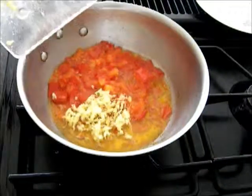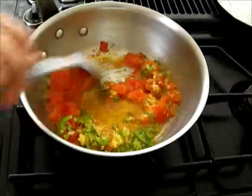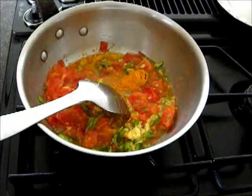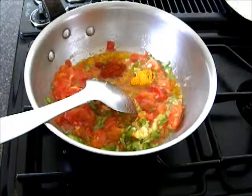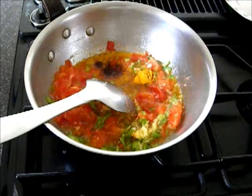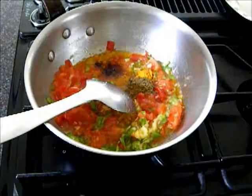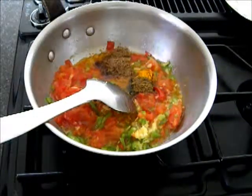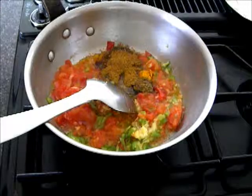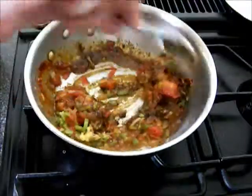I'll add ginger and green chili mix, then add turmeric, paprika, cumin, coriander, and garam masala. Mix it and sauté for a couple of minutes.